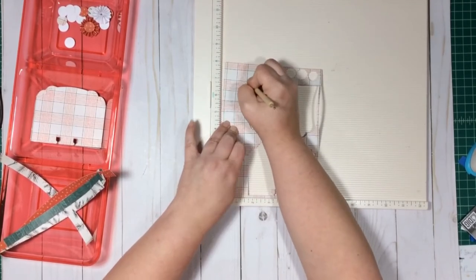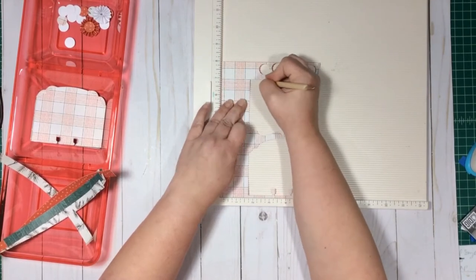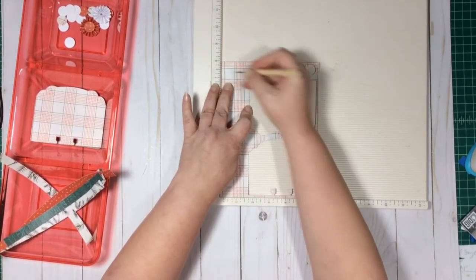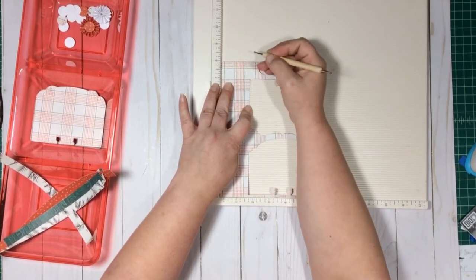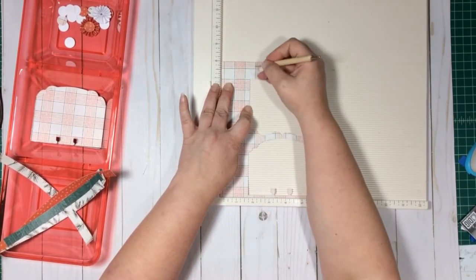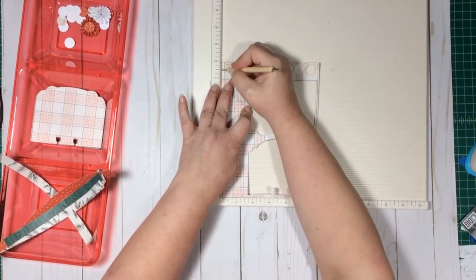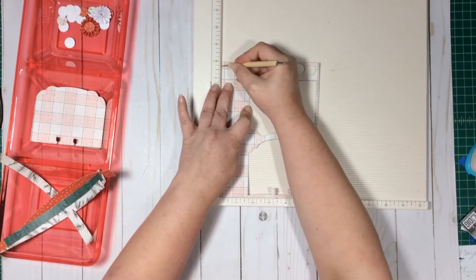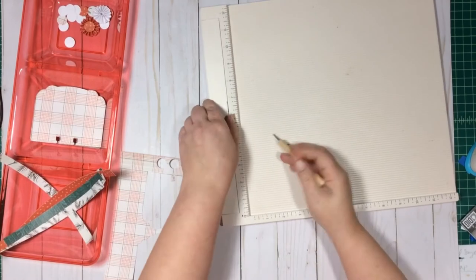So I score at a quarter, half, six-eighths, three-quarters — I'm going to redo that last one because I went a little off. We only need to score down to about here, so this little scrap at the bottom we don't really need to score. We're going to get about three rosettes, though sometimes you might only get two.